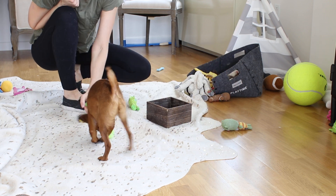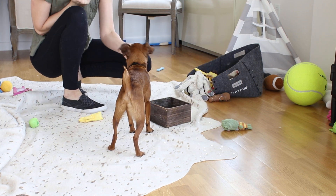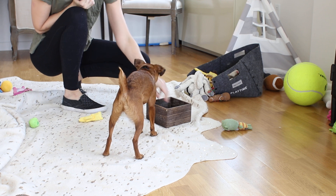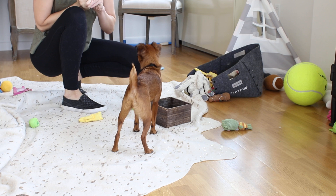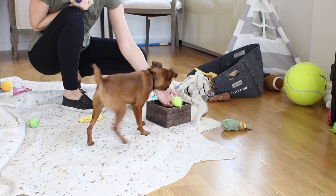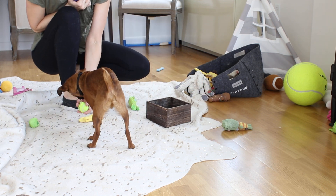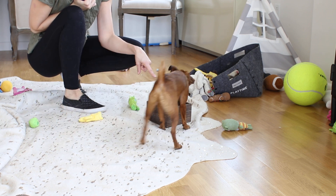Pretty much all you're going to do is start by practicing getting your dog warmed up with either his give it or leave it command. Give it. Good. So he's just putting it in my hand. And then eventually you're just going to move your hand over the box. Give it. Good. So once your dog is sort of in the idea of bringing it over and dropping it into your hand over the basket, you're going to try just pulling your hand away.